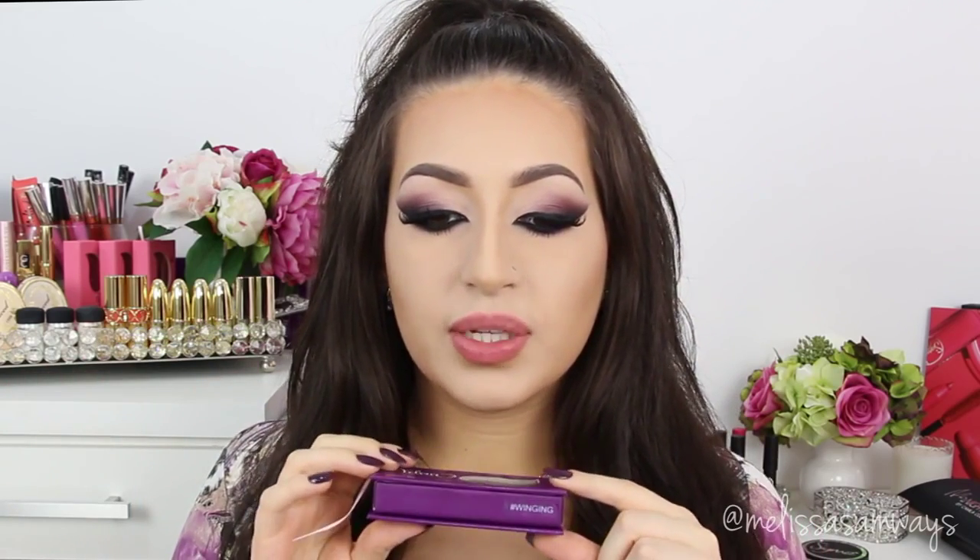Now I'm back again. I just applied my favorite fake lashes by Velour — this is the style New Winging — and they look beautiful on my eyes. You can get these lashes at velourlashes.com. Don't forget to use my code which is MELVELOUR for 15% off.